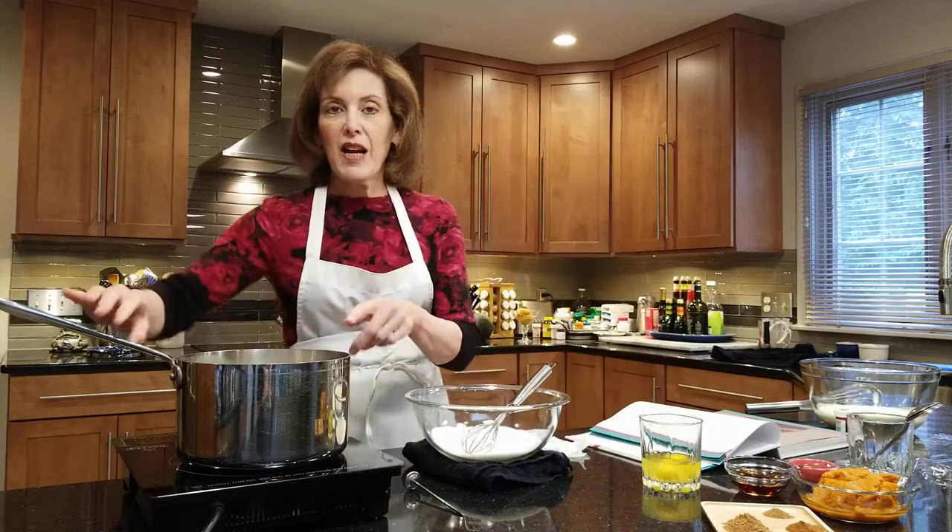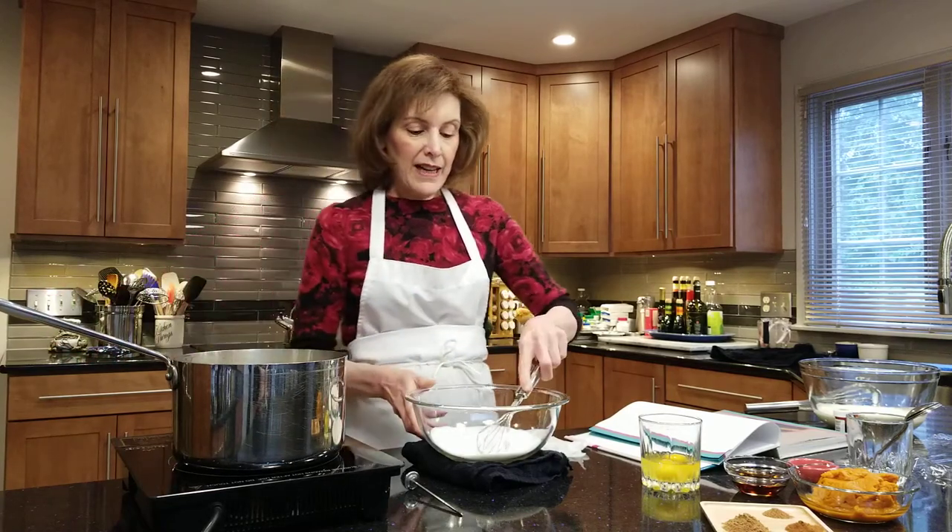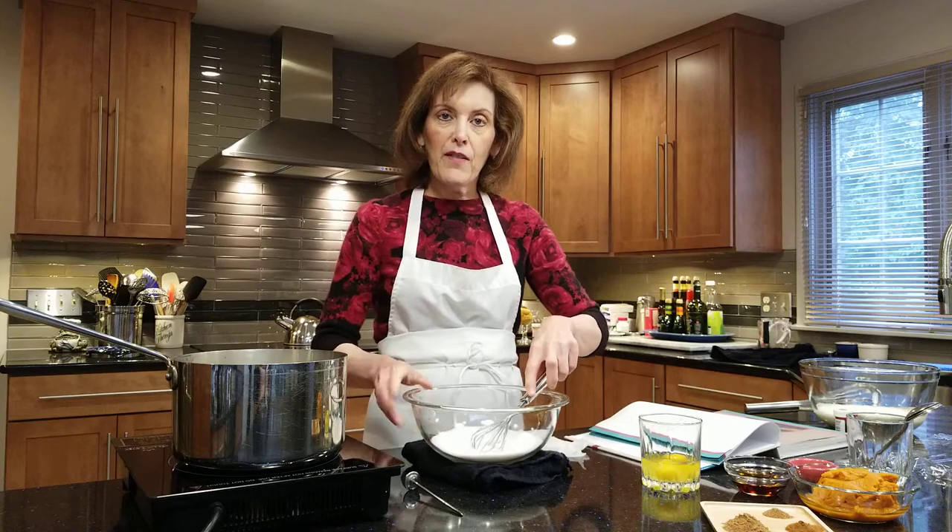First thing we're going to do is take one cup of whole milk and bring that to a simmer. I have three quarters of a cup of granulated sugar and two whole eggs.